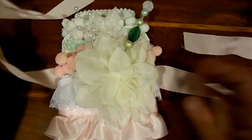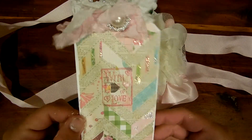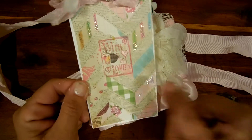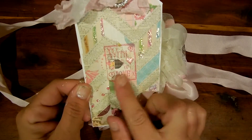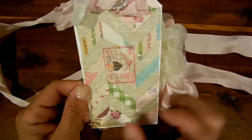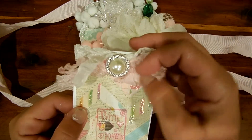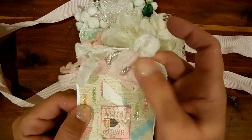I have this taken apart a little bit so I can show you. This is my tag, and it's the same paper — I just painted the edges white. Stamped with 'lots of love,' and that is from Magnolia. And then I have some seam binding up here.